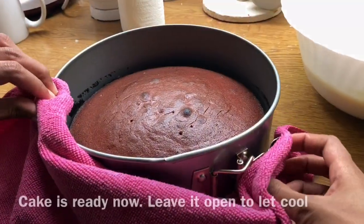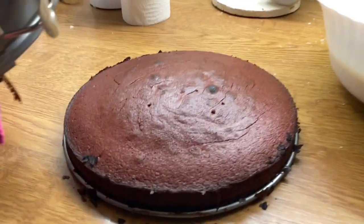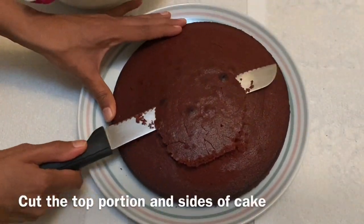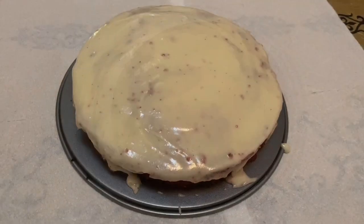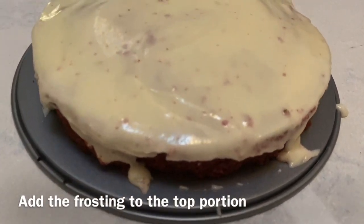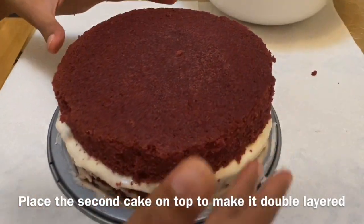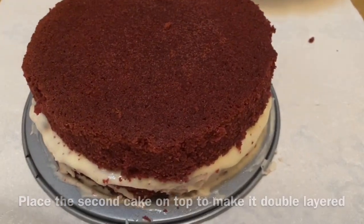I'm going to level the cake first. I will make it very nice — open the cake layer. The top portion and the side portion may be hard. The red velvet cake is very soft, so we will cut the sides and top portion, then put the frosting on the top and add the next layer.